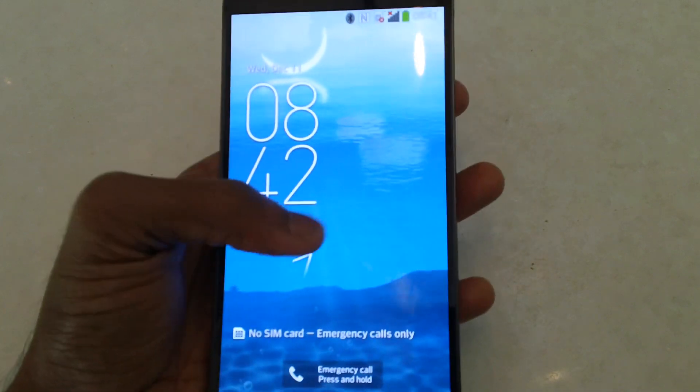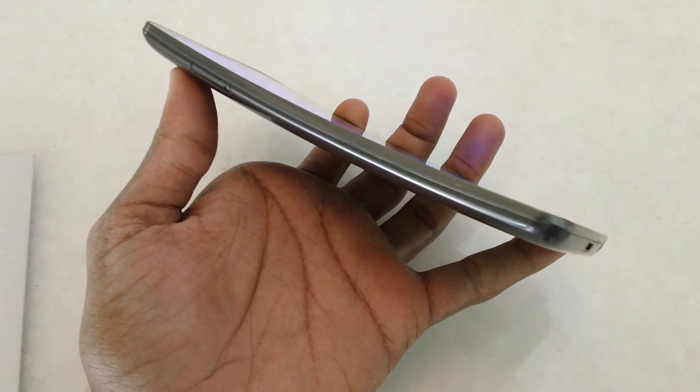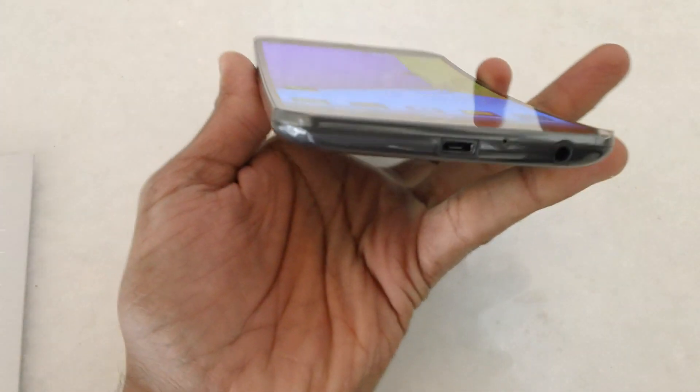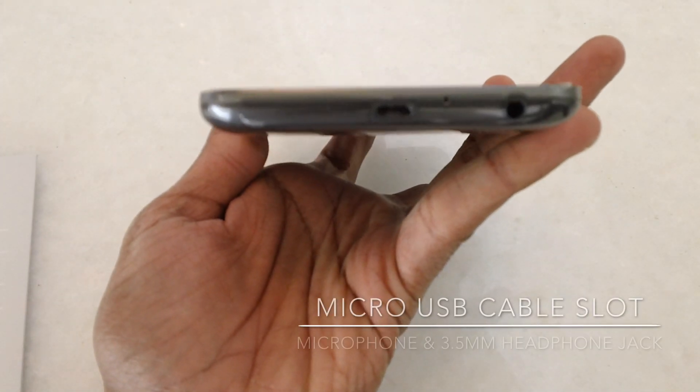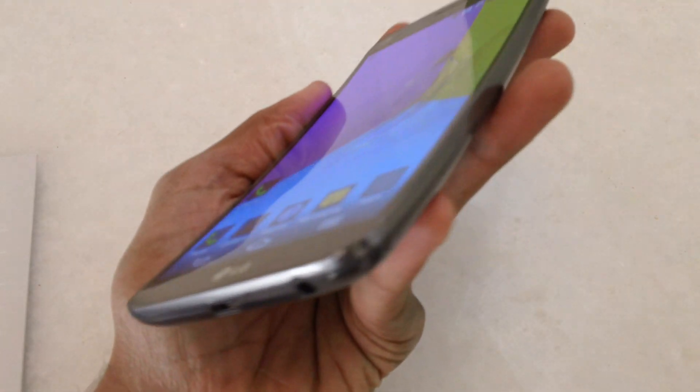It comes with different home screens and we will be talking about that later on. Let's look into the device first. On the left you find the SIM card slot, on the bottom you have the micro USB cable slot, a microphone, and a 3.5mm headset jack.